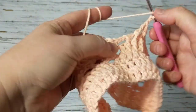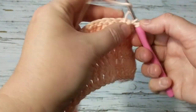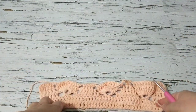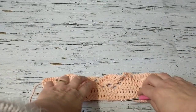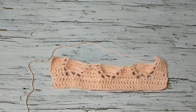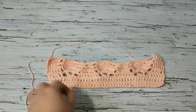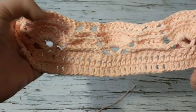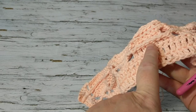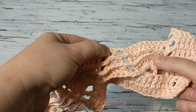I chain two and then do my 10 front posts just like this. I'll meet you at the other end and then we're going to start new strawberries on top of these little hills we're creating. This is how it looks on the back side. Now we're going to do our decrease — same as before — and then create new strawberries on top of these hills that we've decreased.